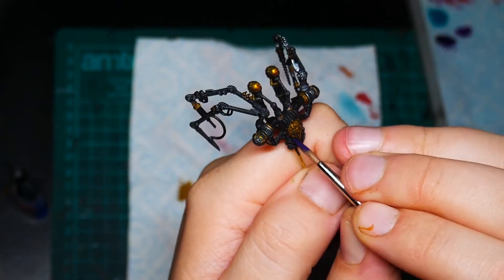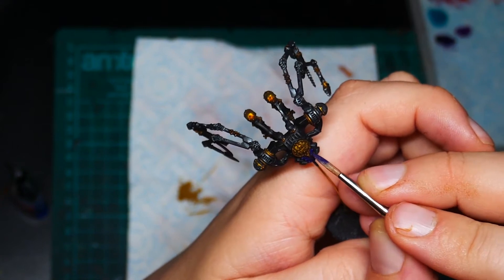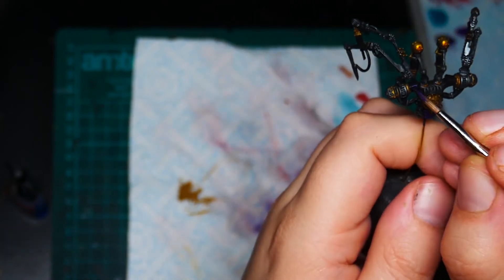Okay, let's give it a go then. I've started off by just basing all the bits that are going to be purple in black. Now I'm going to go over them all with Nagaroth Night and then we're just going to cover the whole thing.